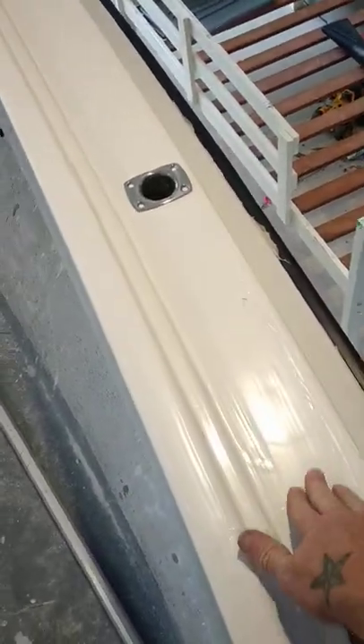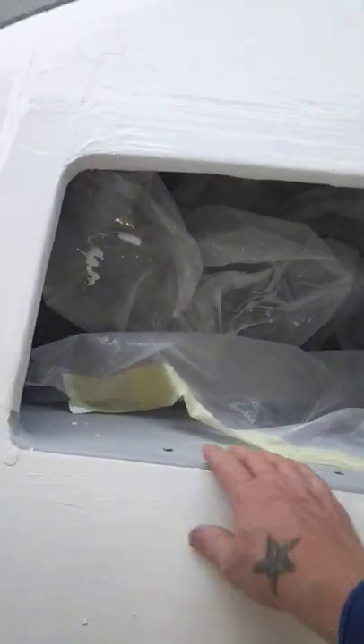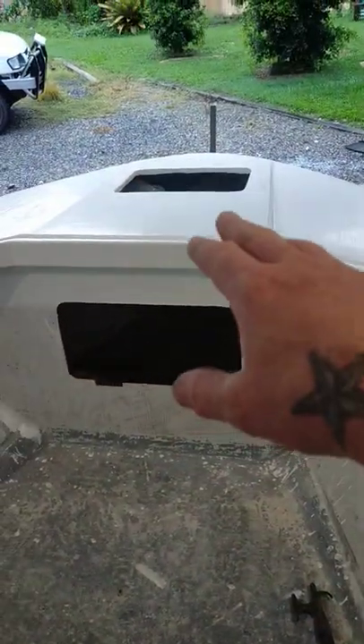This is how all the gunwales and rod holders are going to look. You can still see the brush marks — I'm just going to sand it up and polish it and it should be beautiful.